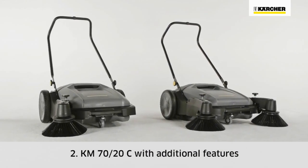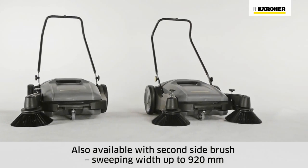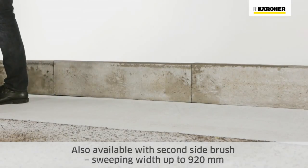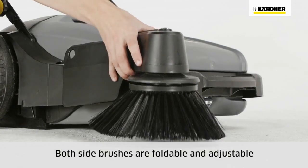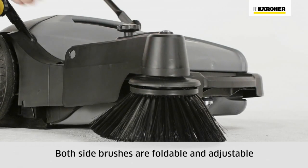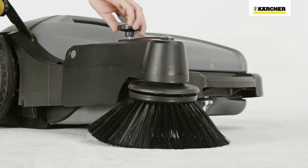The KM7020C offers additional equipment and is also available with a second side brush, which increases the sweeping width to 920 mm. Both side brushes can be folded upwards and are adjustable, making it easier to clean up to racking and curbs. The side brushes can also be adjusted to compensate for wear.